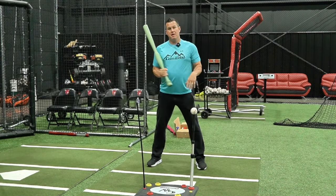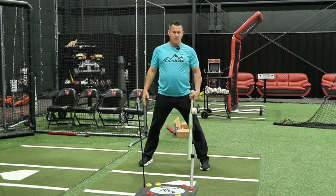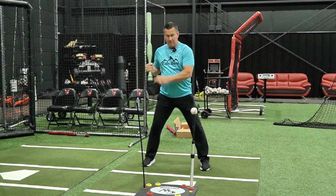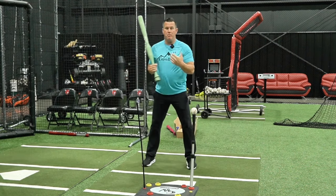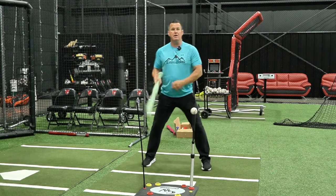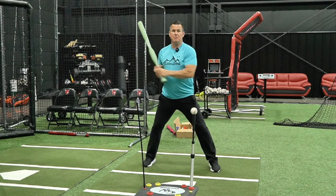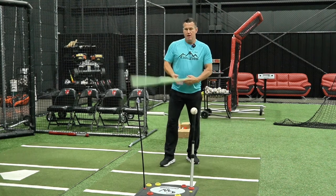Basically, I'm taking this knob to my front knee. I'm gonna get my normal setup on the plate — the ball is probably middle away right off my front leg. I'm gonna get here, and all I want to do is get my back leg and take my knob to my knee. The more balanced you are, the more you're in your back leg. If you feel like you can't hold that and you're falling out of it, just like the step back drill, I want you to feel this — you're getting in your back leg.